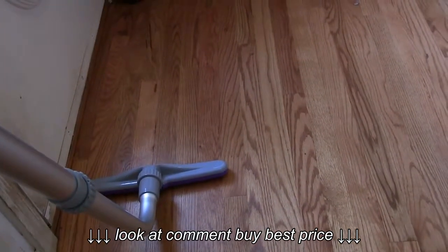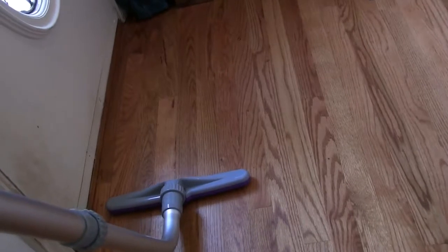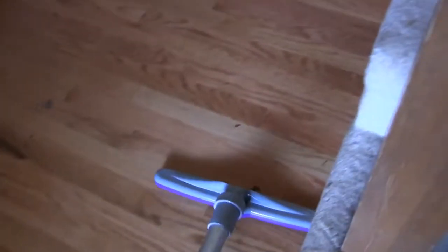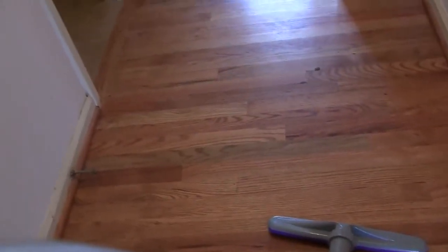On low speed you can hardly even hear the engine running and it still picks up pretty decent. Here's the low speed — you can just hear it. And here's the high speed. It's doing a real good job on this hardwood floor.